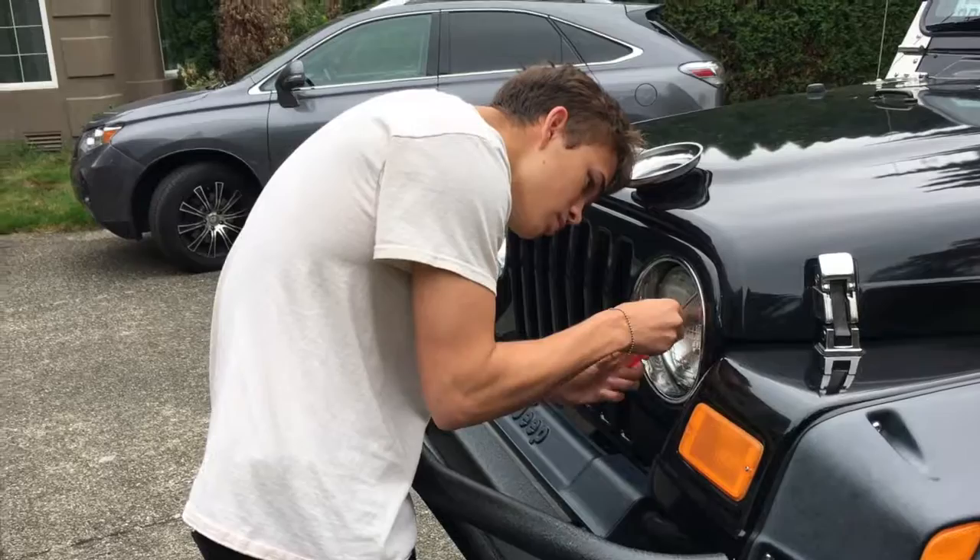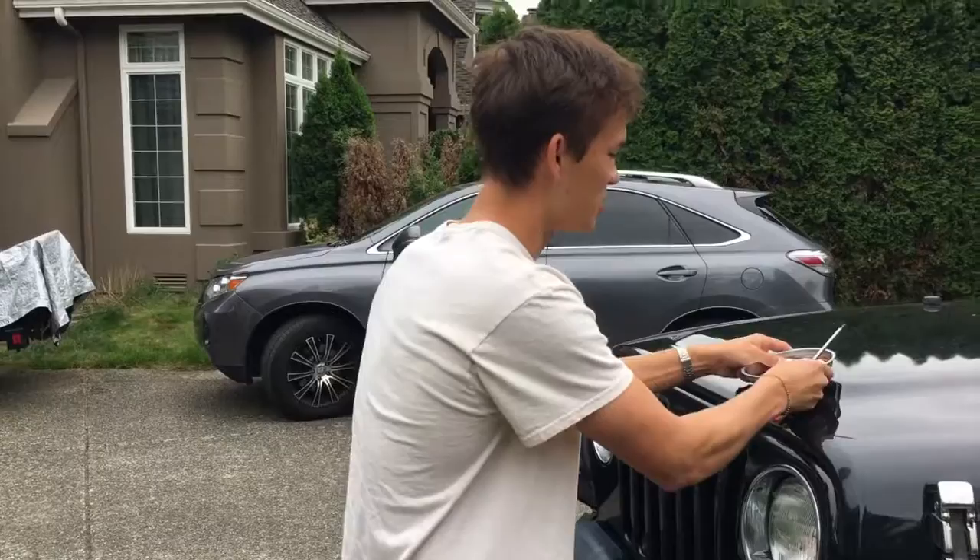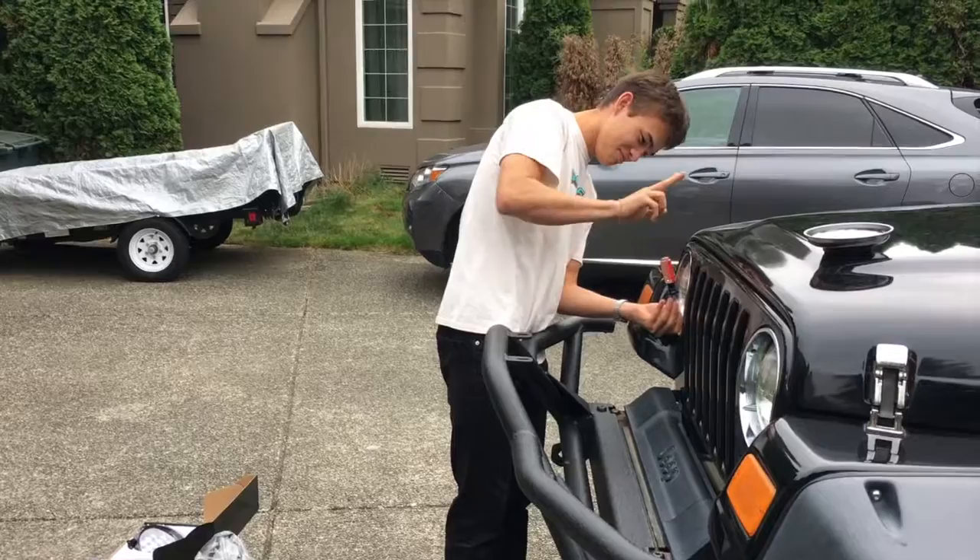How are you enjoying your Jeep, Ryan? It's amazing. What are one or two or three of the really cool things that you love about a Jeep Wrangler TJ? Top off, always good. Top off is always good. What else? Little Jeep wave.